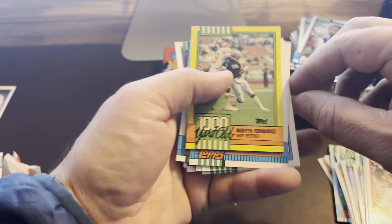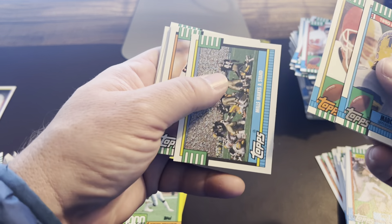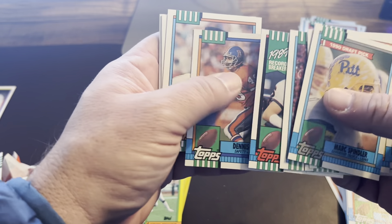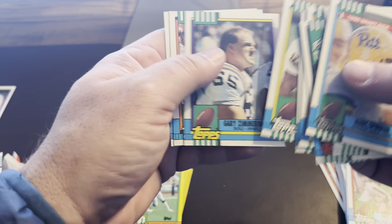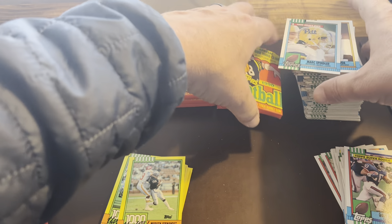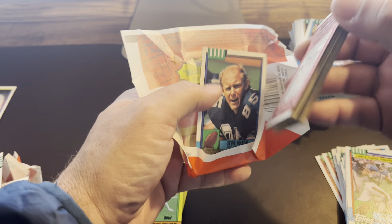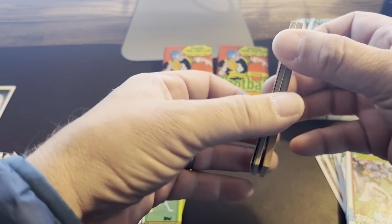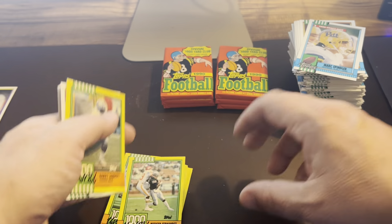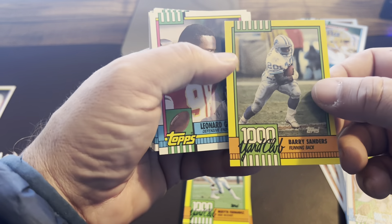Feel free to jump over to our eBay page — we are Superfly Collectibles. Basically, Liam and I, whatever we open, we put the stuff we really want to keep in our personal collection. We send off for grading what's in our PC, and everything else we sell on eBay. Occasionally we'll send some stuff we pull from packs off to get graded and sell it graded, since they tend to sell for more — especially the newer cards. We've found that the older cards are harder to grade. There's a Barry Sanders Thousand Yard Club — golly, that's a good-looking card.